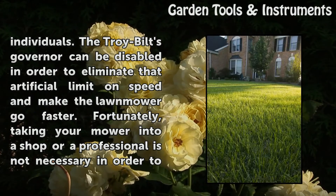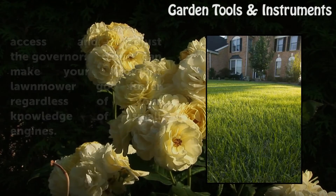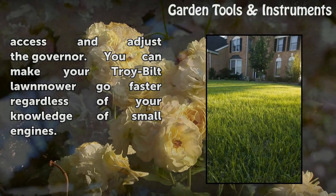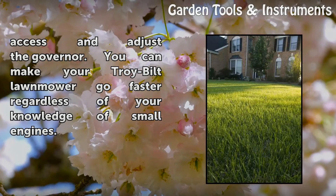Fortunately, taking your mower into a shop or a professional is not necessary in order to access and adjust the governor. You can make your Troy Built Lawnmower go faster regardless of your knowledge of small engines.